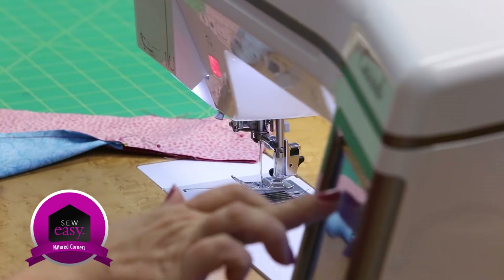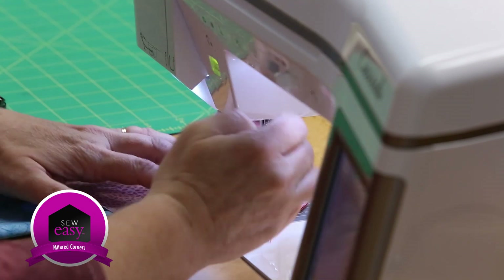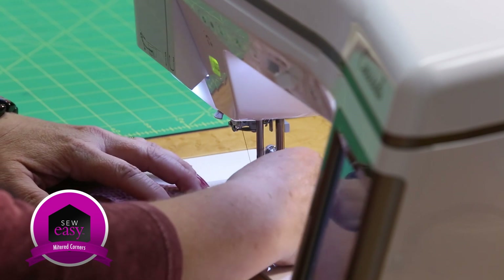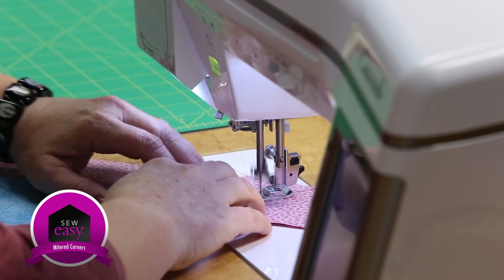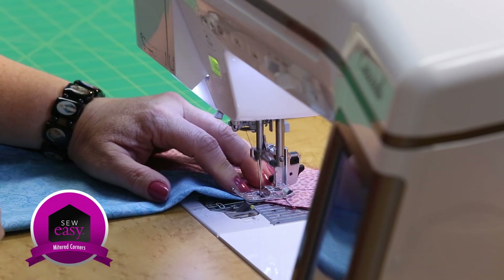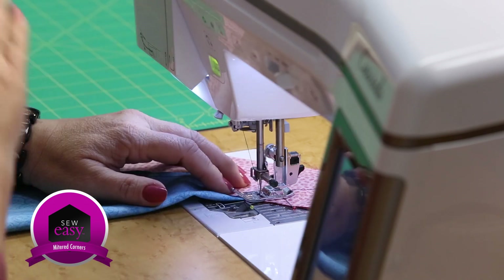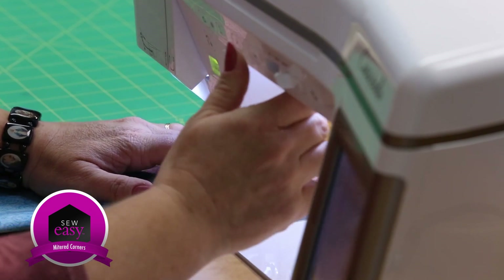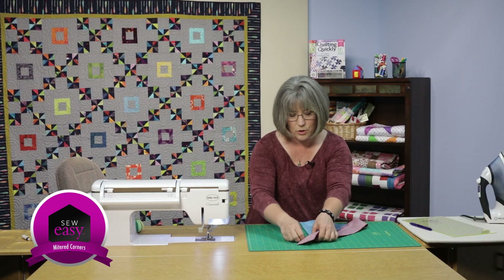Take it to the machine and put the needle in the center position so we can stitch right on the marked line. As you come into the point where you've put your borders on, if you have to stop a half stitch short of it, do it — don't over-stitch it. I'm right next to it, so I'm going to take a little secure stitch, take it out of the machine. I've stitched down that diagonal. Take the pins out now.